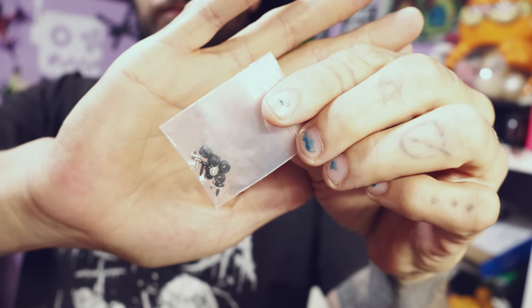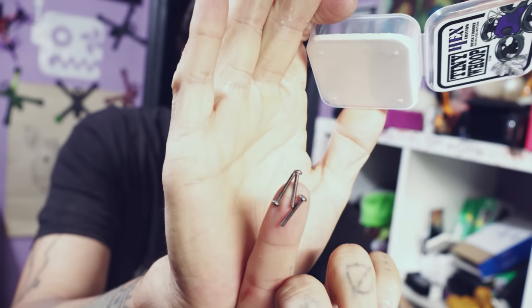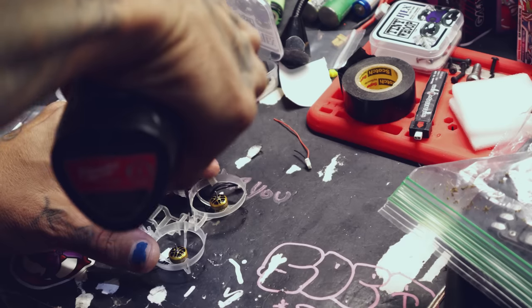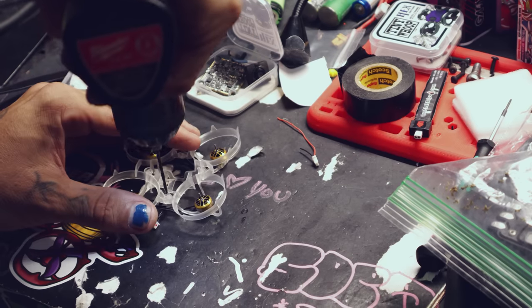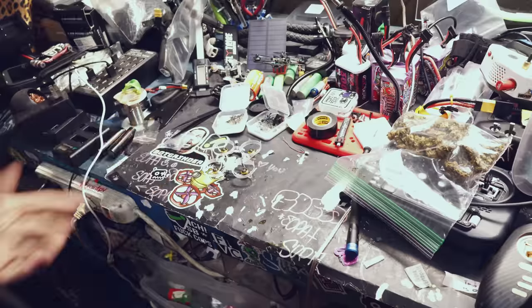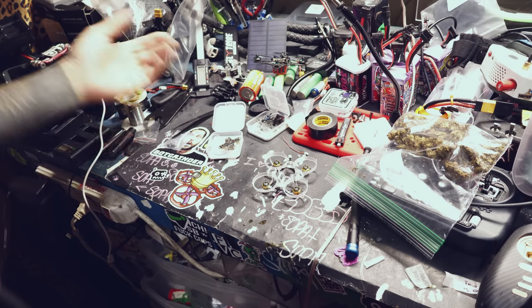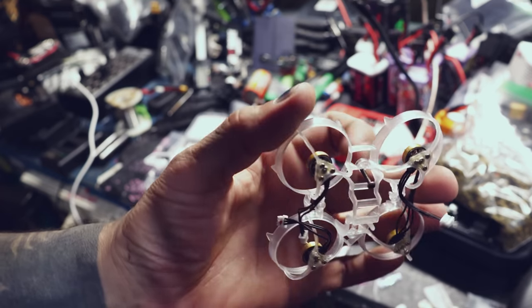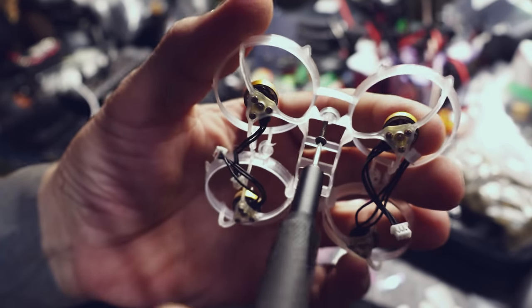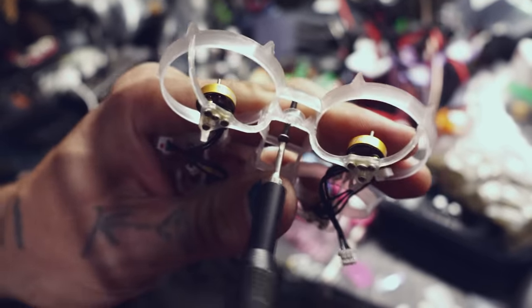Here's an important step I almost forgot: it comes with screws to install the flight controller, but we're not going to use those because we're using M2s to make it more of a stack, like in a five-inch build. So we have to drill this out. The holes aren't really where I was trying to put them, but that's good enough. If you're following along at home, make sure you drill your holes correctly — you don't want them to go in crooked.